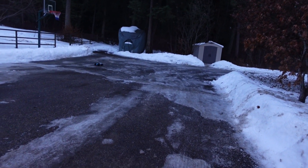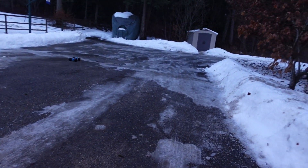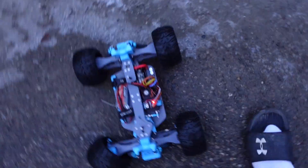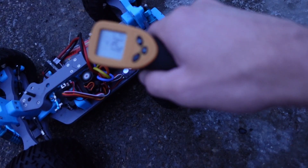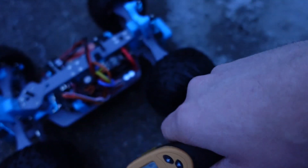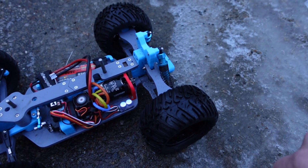Definitely has more torque. All right, looks like we had a little accident and broke our steering. But the motor temperature is still in the 120s, so I think we can safely say that if you're running a 13.5T 540 motor like this one and you put on that 17-tooth pinion, you're going to be just fine. I think I really do want to try that Max 10 kit, so we'll throw that one in next.